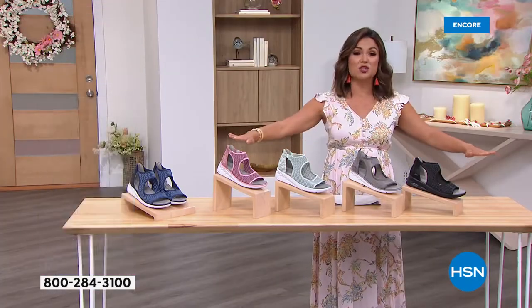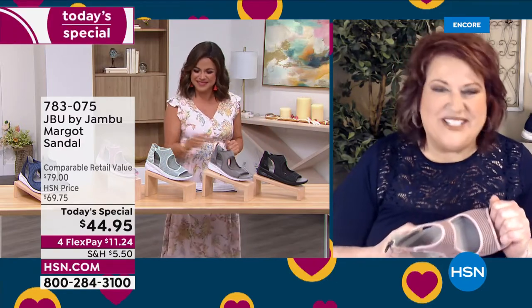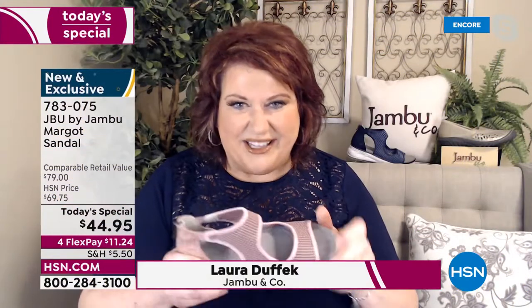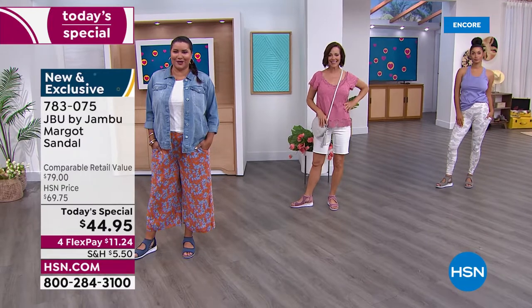We have size 6 through 12, half sizes, medium and wide width — absolutely 100% true to size. JBU — Just Be You — from Jambu. We're not only really looking forward to the spring and summer season with this sneaker-slash-sandal, but we're also celebrating our two-year anniversary as part of the HSN family. What a way to celebrate than with your new best friend for the summer season.